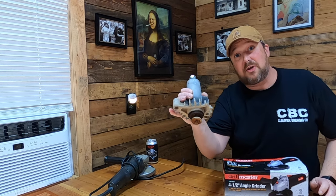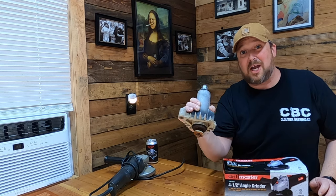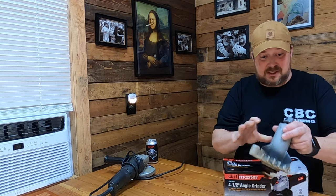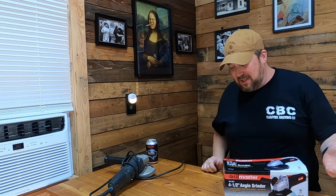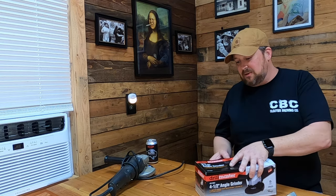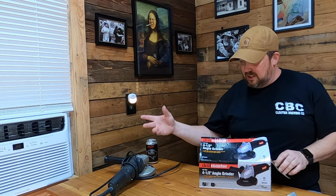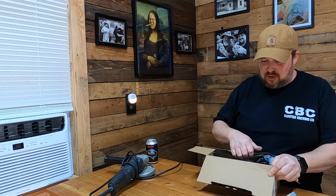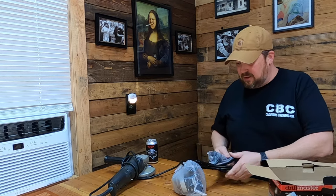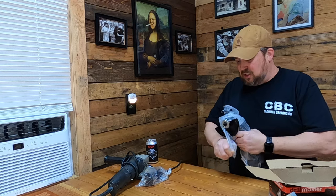This is a spindle for a riding lawnmower - a Craftsman riding lawnmower. I've broke three of these and it does get quite expensive trying to replace them, but I do buy them on eBay so I get a good deal. I don't know much about this Drill Master, but I know the Craftsman is a great angle grinder. We're going to put this thing together real quick and then get out here and do some grinding on some roots.